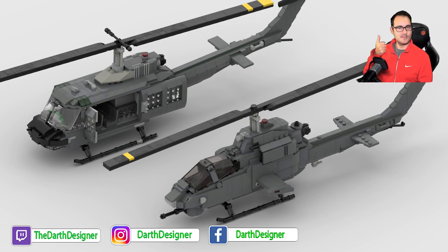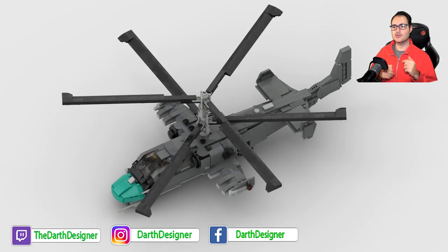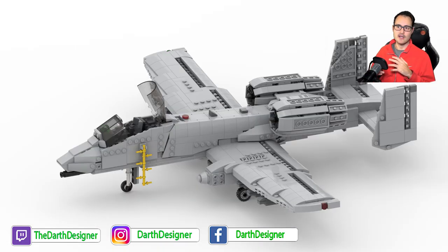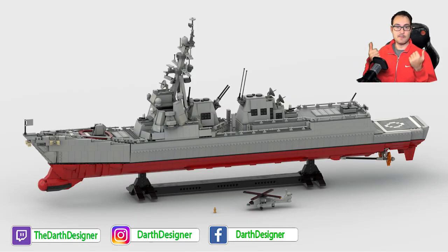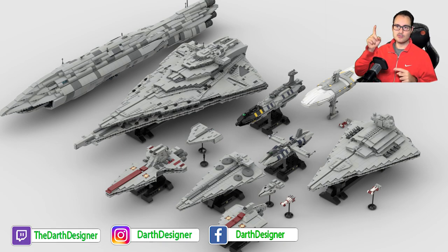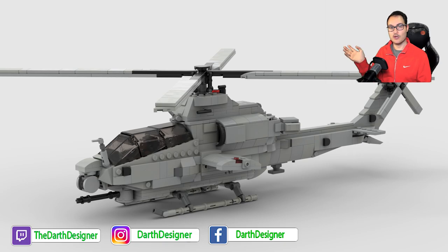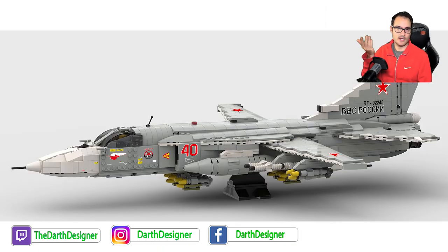As usual, if you liked the video please remember to leave a thumbs up — it's always appreciated. Let me know in the comments what you'd like to see next, because if a comment receives many upvotes it will probably be the next project, so it's up to you. Remember to check the playlist in the top-right corner or the video description to find all my other projects that you may like as well.